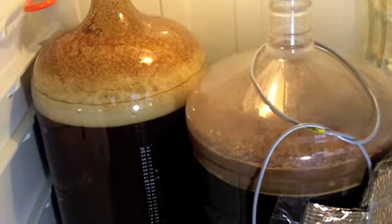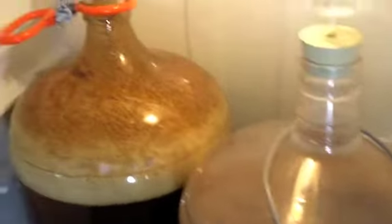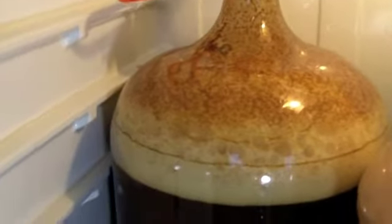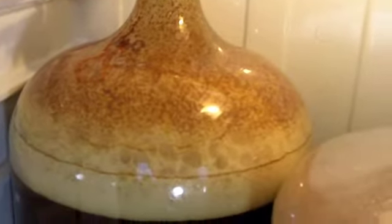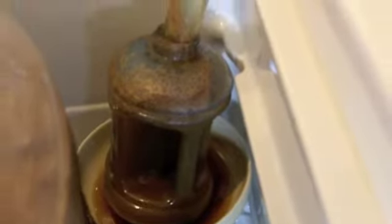We're about 60 hours into fermentation and things are starting to calm down. This is our Weizenbach — still got a big, nice, creamy head on top but it's not pushing any more debris through the hose. It's still bubbling but there's not a lot of material coming out, no trub or anything like that. Just gas coming out now, so we're past the most active part of fermentation.